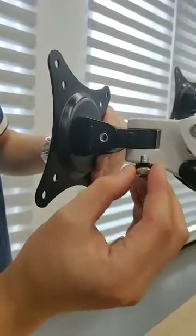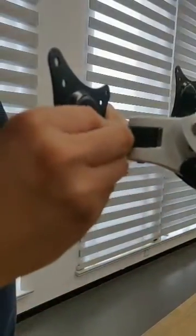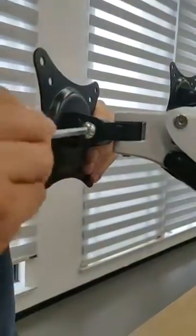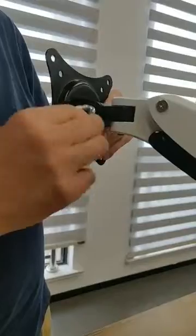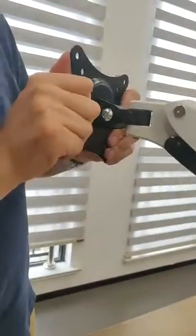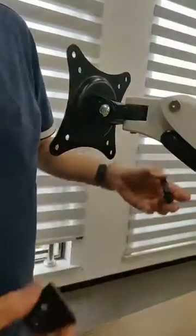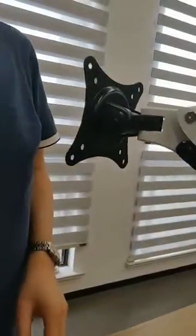Put the washers like this and then install the washers. Fasten the screws. When fastening the screws, you can see it is very tight now, so it works. The last step is to put the plastic cover on.